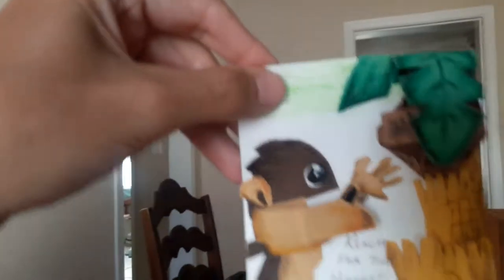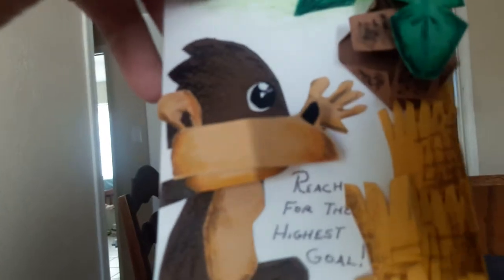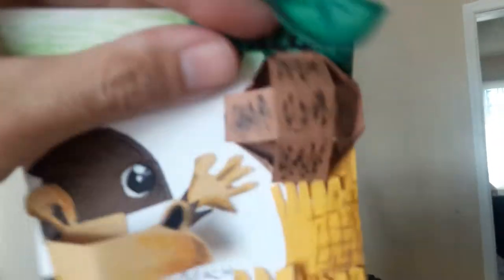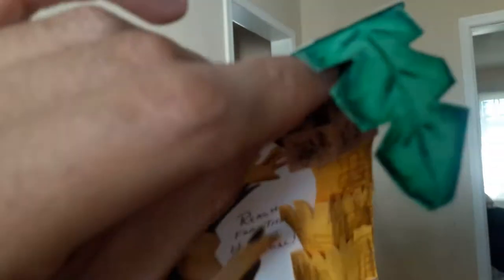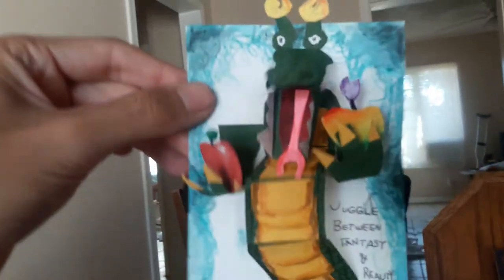We've got a monkey: 'Reach for the Highest Goal.' I could have done it better, but you can see the coconut from different angles and underneath the palm tree. When you look at it, it has more of a 3D perspective. The palm tree kind of sticks out. Then we have a dragon: 'Juggle Between Fantasy and Reality.' There's a red apple meaning reality and another apple meaning fantasy — kind of looks like the computer Apple logo. There's the dragon's mouth and horns, with shapes popping out of the rectangle to give it more life.